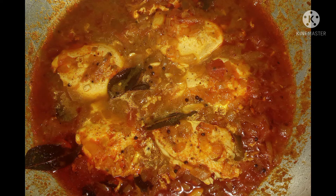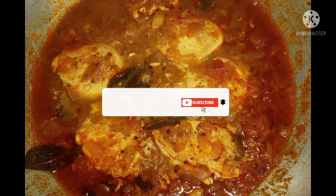Hi friends, I am here. I am going to make a recipe for my hair. If you like this video, subscribe to our channel.